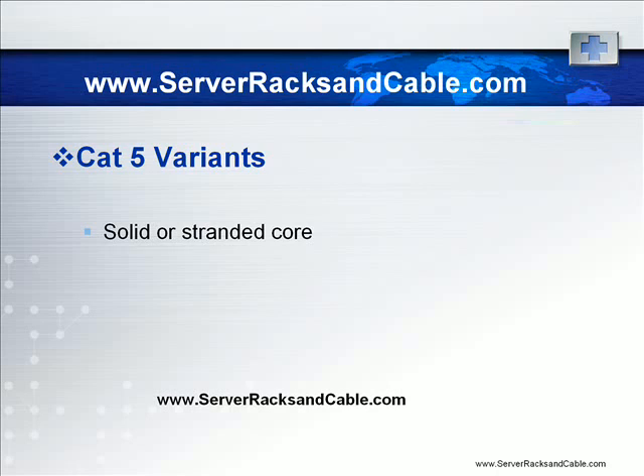One variant of CAT5 cable is plenum CAT5. It has a special outer cover that does not produce any toxic fumes if it burns. These are mainly used to meet the fire codes of buildings.